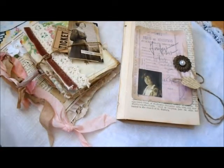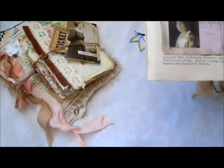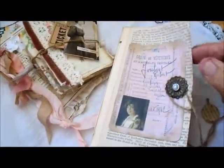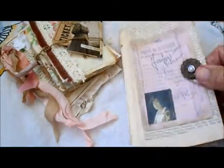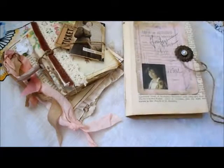Aloha, this is Laura in Hawaii with some little paper books to show you. The first one is just a little folder, really. It is made from some of those brown paper bags that you get from Whole Foods — we have Foodland here but it's Whole Foods.